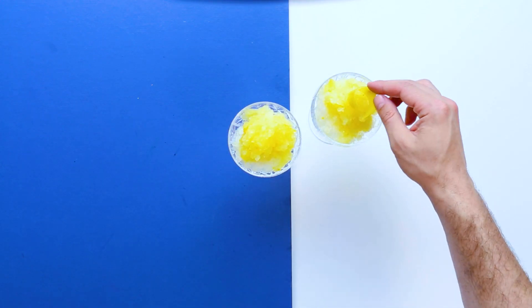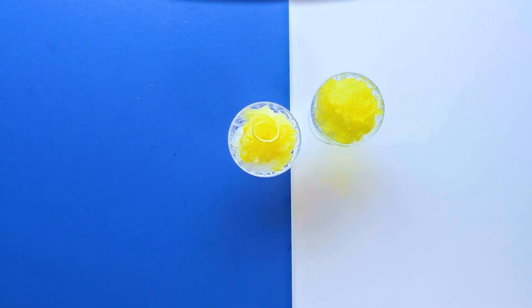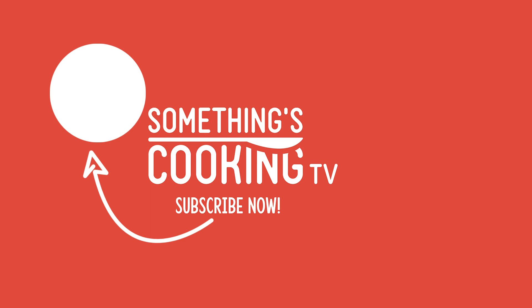Once you've scraped it up, get yourself some pretty bowls and dish up. The two-tone just allows us to play with the visual — it looks delicious and it's impressive. Thank you for subscribing to Something's Cooking TV. I love you to bits — tell your friends to join the party. Peace!